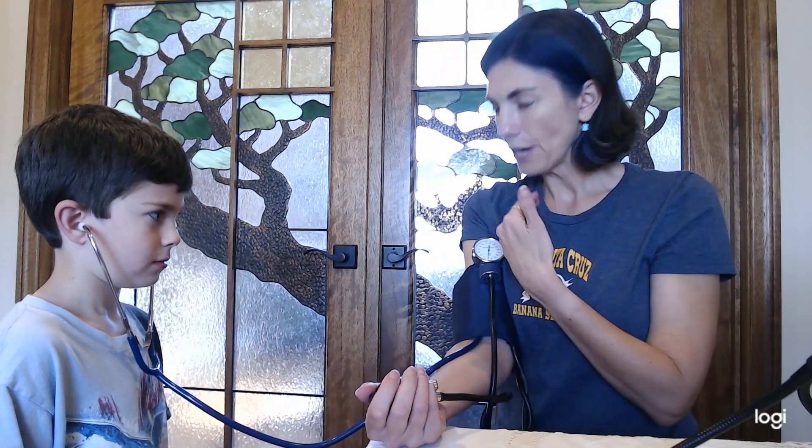What I'm going to do, Owen, is I'm going to increase the pressure and you're not going to hear anything, and then I'm going to start letting the pressure out and you're going to start to hear a clicking sound. You need to look at the number when you first hear the clicking sound, and then when the clicking sound goes away you have to look at the number for that too. Okay, ready?